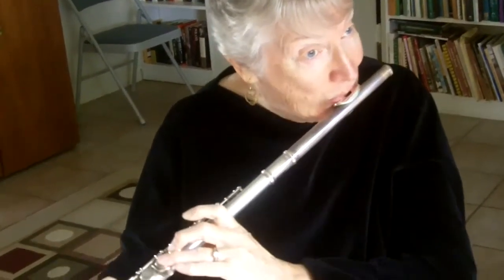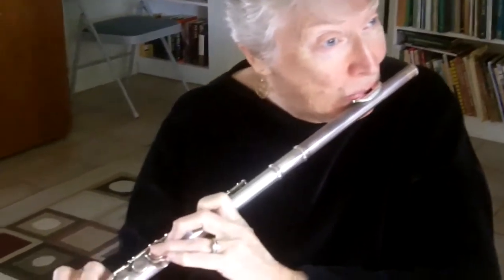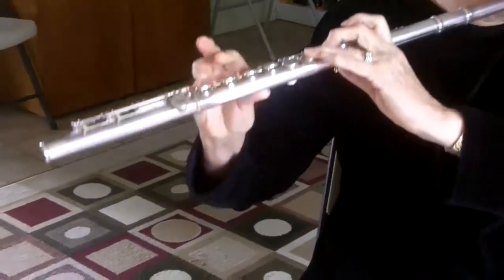Thank you very much. Karen, can you tell me what is that sound that you get that makes it waver like? What's that called? It's a vibrato and it's done by partially closing the throat.